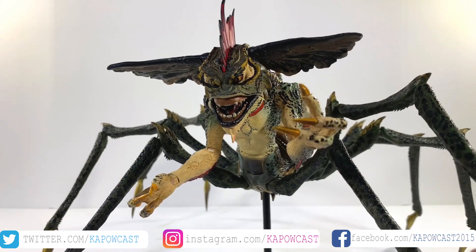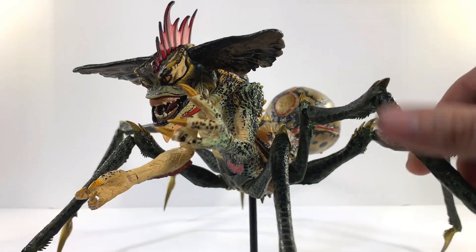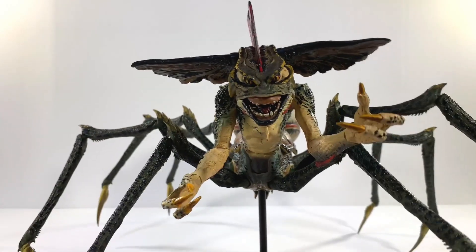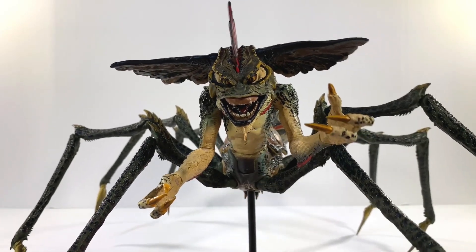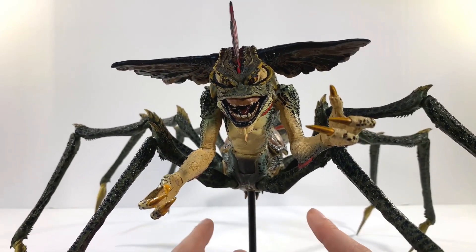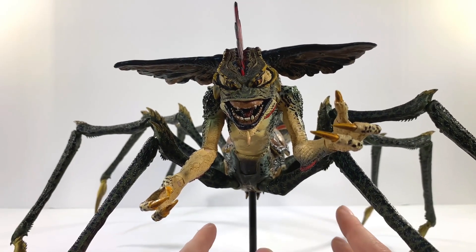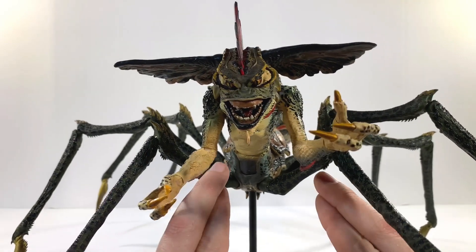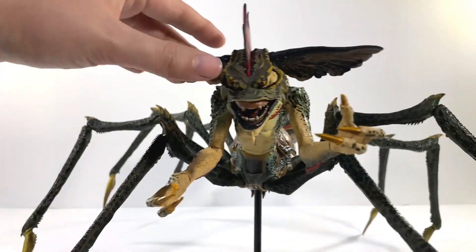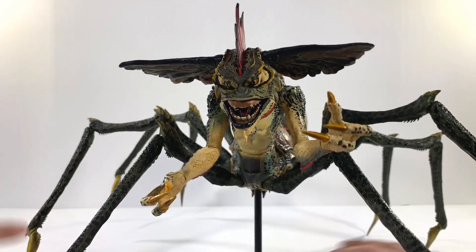I just cannot gush enough over this guy — it's so cool looking. Kind of makes me regret that I've slept on a lot of the Gremlins NECA stuff. They actually have a set coming out around December of the Caroling Gremlins from the first one, which I'm really thinking about picking up — or maybe getting two of them so you can build the whole group.